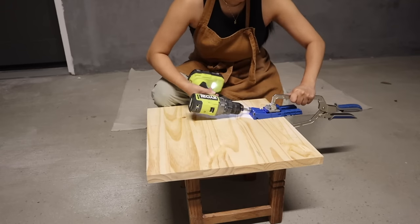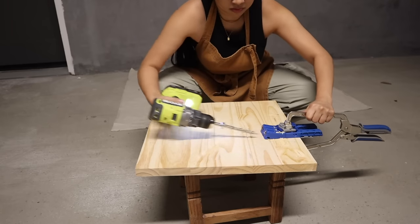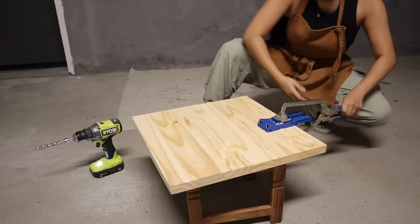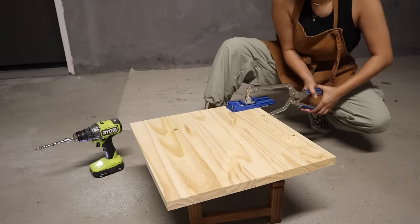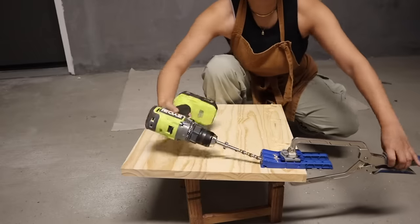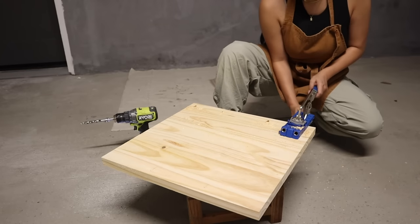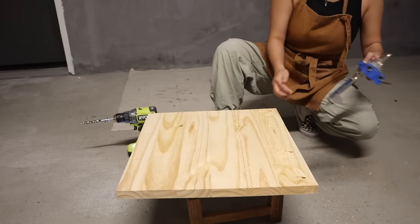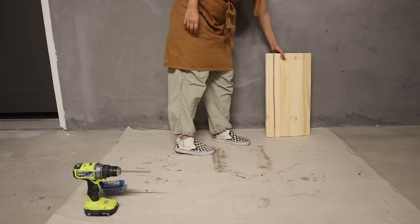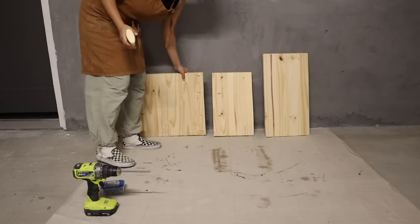Doing a project like this has been on my DIY bucket list. You can use so many different methods to create the marble look by hand, and I've watched so many videos of people doing this, but today we're really going to put it to the test to see if we can get a realistic marble look and make it look super elevated. I chose not to make a back piece — so it's going to be two side pieces, a front piece, a shelf, and then a top.